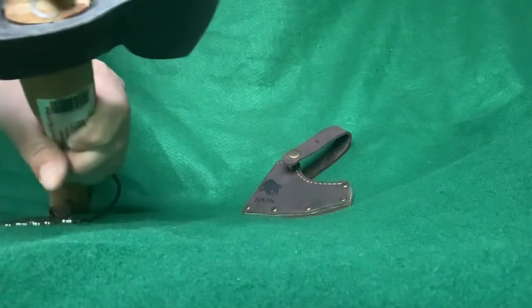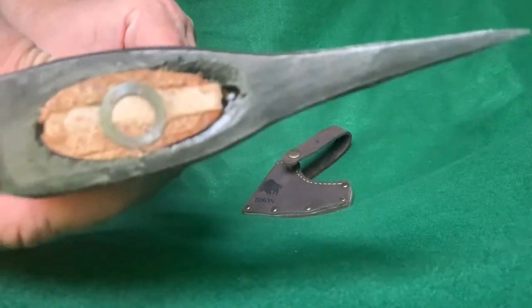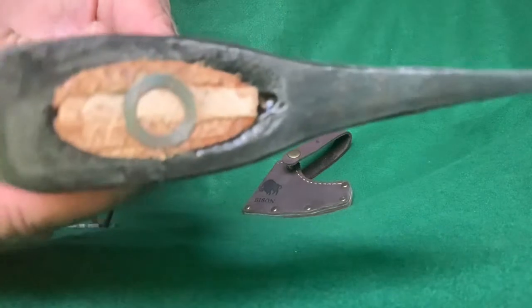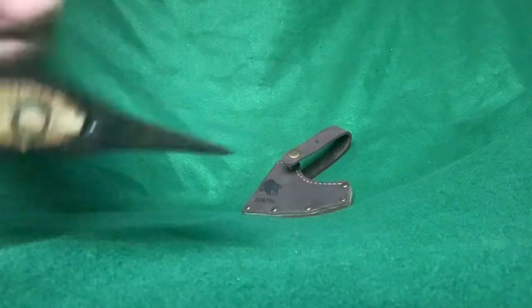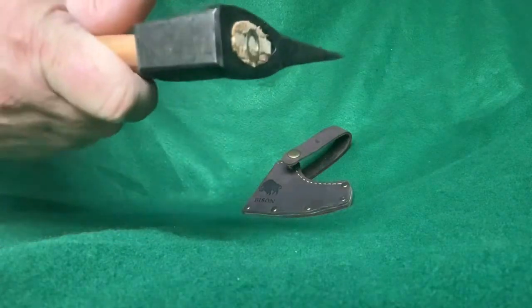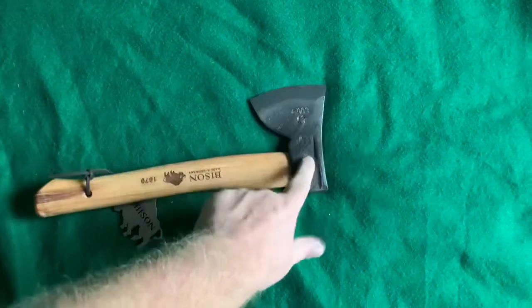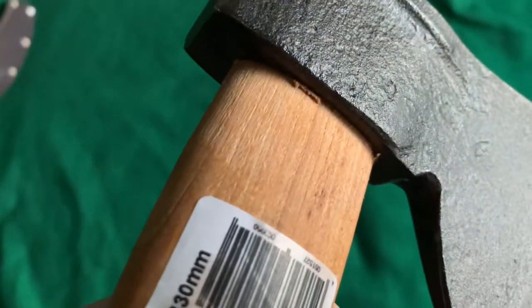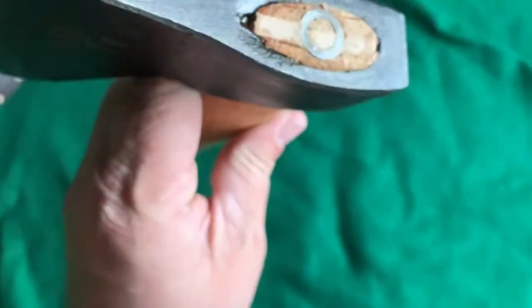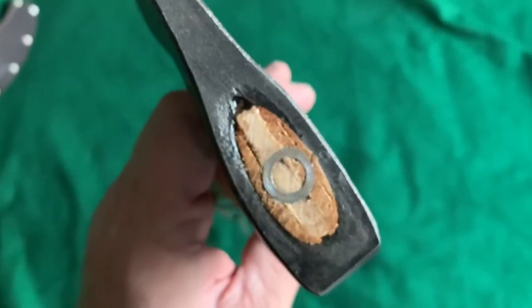I've already got a little dribble of glue down in there. I don't think it's completely cured yet but it's on the way. That'll toughen it up. The head has zero movement — it didn't have any movement before; it seems like it's on there quite snug, like that ain't going nowhere. I did that more just for my own peace of mind.